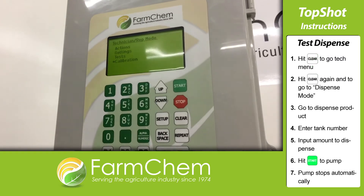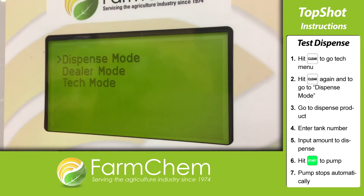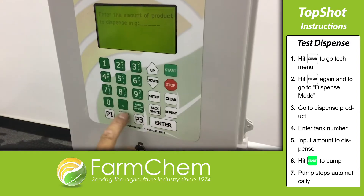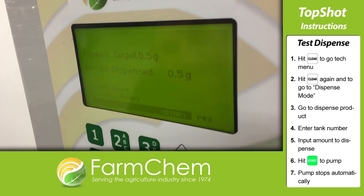Now hit clear to go back to the tech menu. We're going to run a test dispense to check for accuracy, so hit clear once more to go to dispense mode. Go to dispense product, then key in the tank number or leave it blank, and input the amount you want to dispense. Hit start to begin the test. The pump will stop when it reaches that amount.